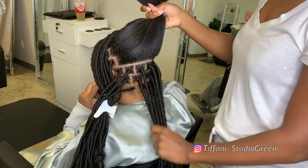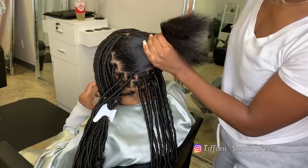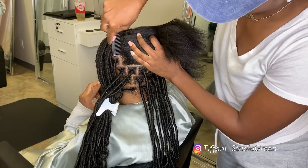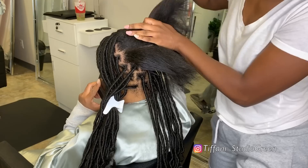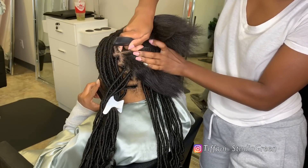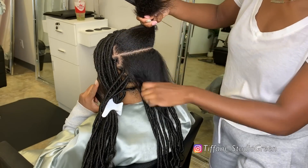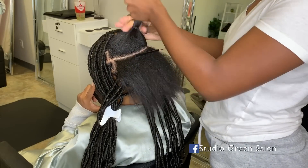Hey everyone, welcome back to my channel. Today I'm going to be showing you guys how I do my individual crochet faux locs. I am absolutely obsessed with this hairstyle — this is the exact hairstyle that I mentioned in my 'how to grow your hair in less than two years' video.